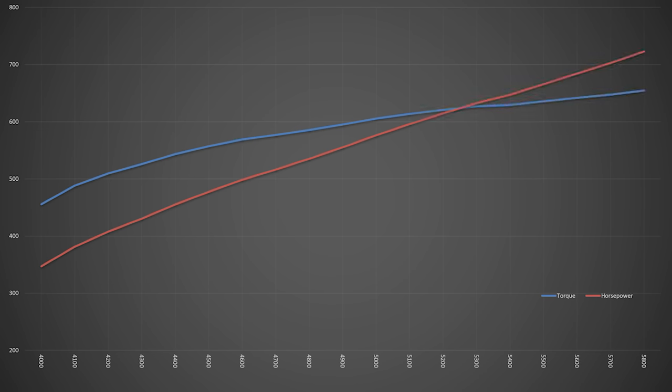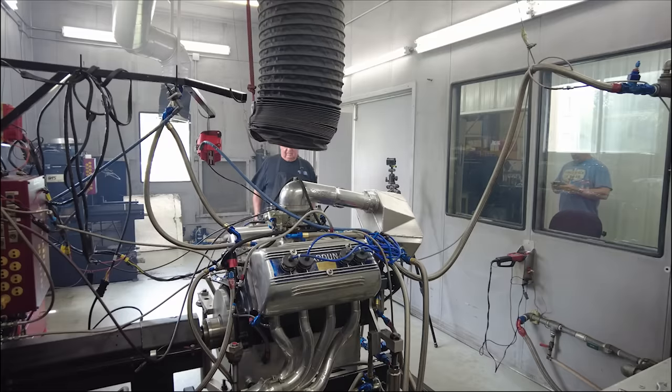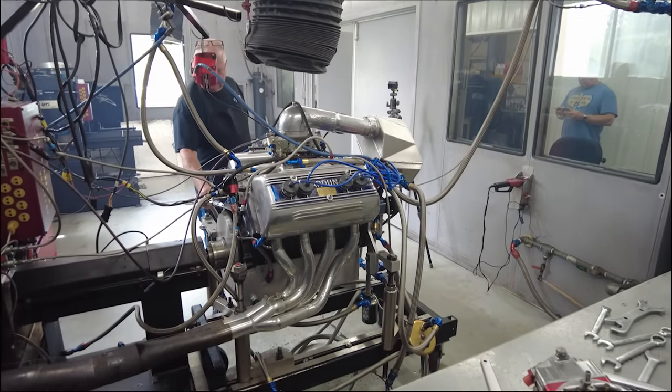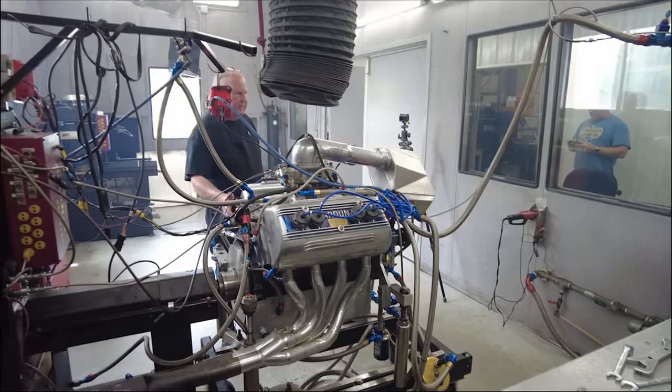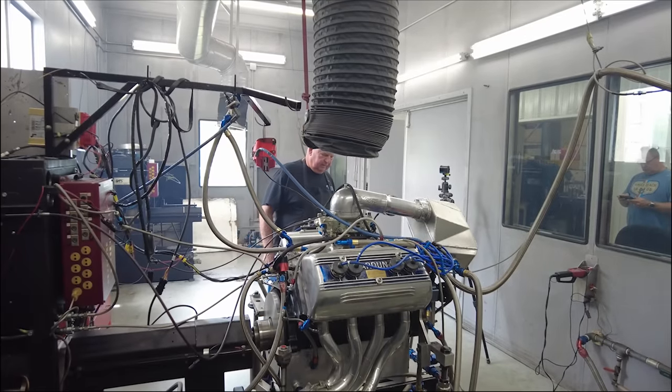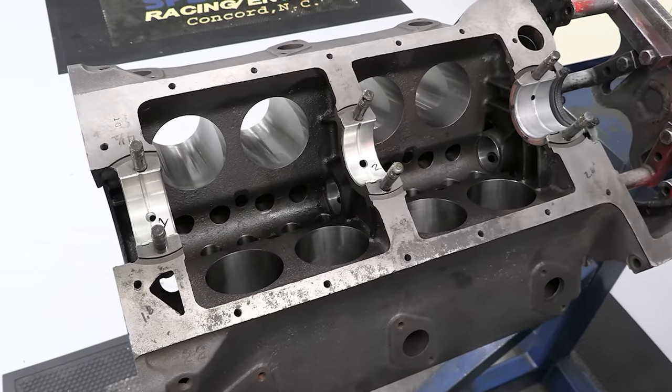That, my friends, is what a boosted Arden flathead sounds like — making 722.8 horsepower and 654.5 foot-pounds of torque, all with just 10 pounds of pressure. The horsepower line is quite obviously still heading straight toward the stratosphere when Keith pulled the stop to the pull at just 5,800 RPM, so there's obviously more to be had. The ProCharger is capable of producing scads of boost, but Keith and Jeff believe that's plenty of power to break the records they're going for, and they don't want to push the stock flathead block too hard — after all, we're still dealing with a three-main block that was cast nearly a hundred years ago.